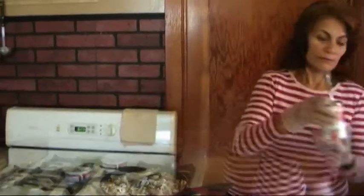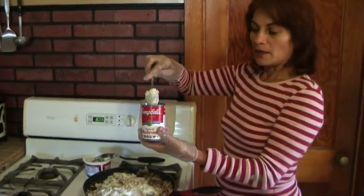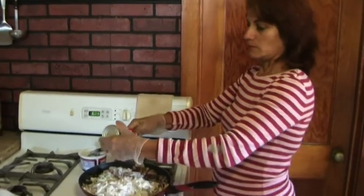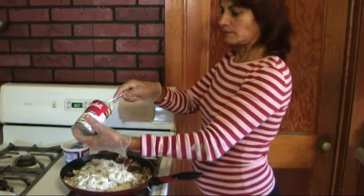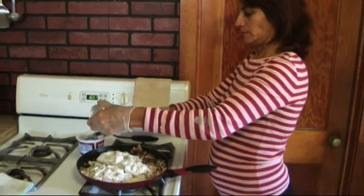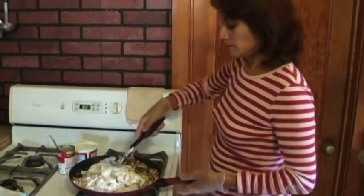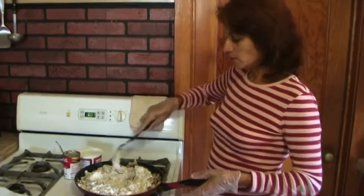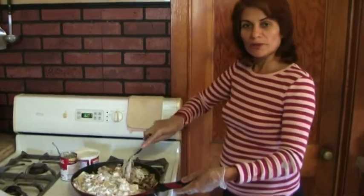We're going to add a can of Campbell's cream of mushroom soup. Aplicar crema de champiñones — aplicar Campbell's champiñones sopa. Mix everything together for five minutes.